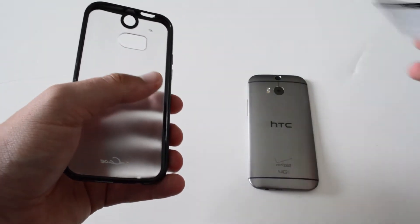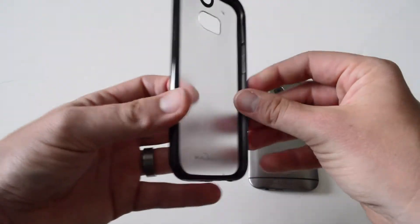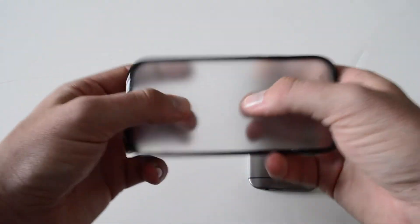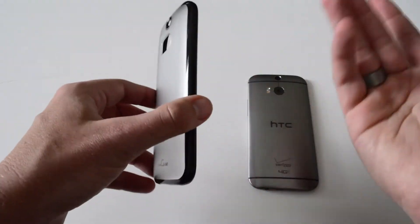I'll leave a link in the description for that. This is the bumper-style case — it's got a bumper on the outside and then kind of a hard plastic shell on the outside that's somewhat see-through. Most of this is that TPU material, and I like TPU cases.